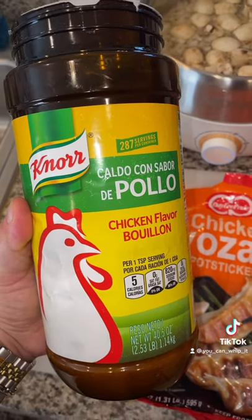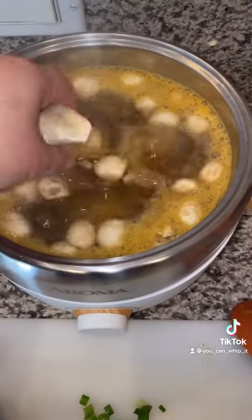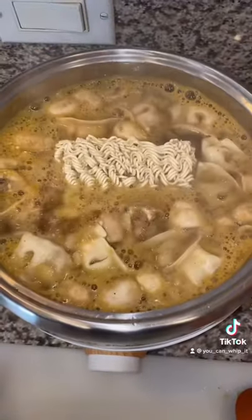You could do chicken broth or even beef if you wanted to. Once your soup starts boiling, you're gonna wanna add in your frozen pot stickers, or they're called gyoza. If you want noodles, you can add those in now as well.